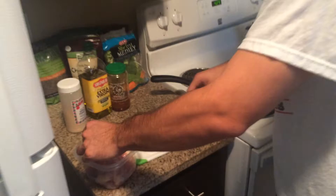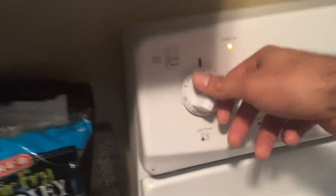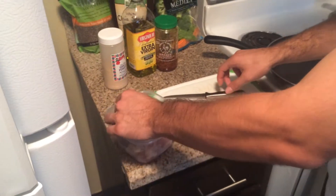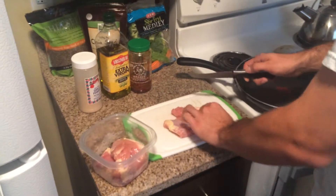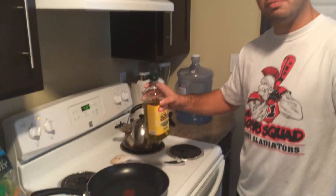We're gonna start off by preheating the stove, then start cutting the chicken thighs. Now we're gonna add some olive oil to the pan just so we can warm it up and heat it up.